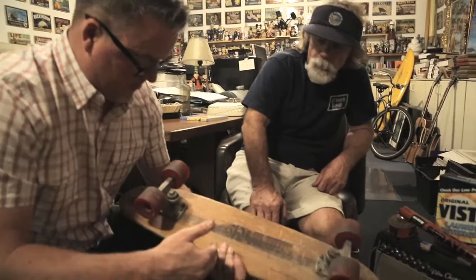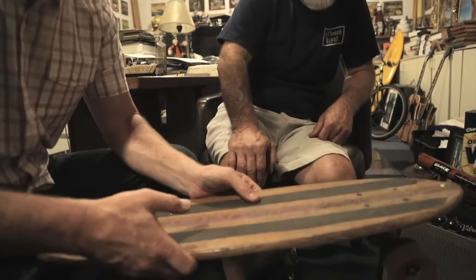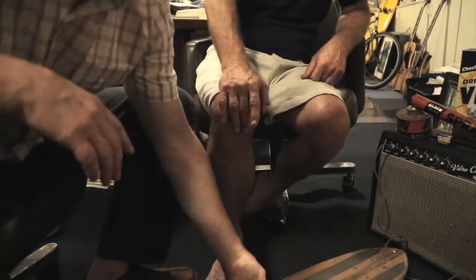This skateboard came out of my wife's school. This is kind of when they first came out with the urethane wheels — this would have been an early version of that. That's a seventies vintage skateboard.